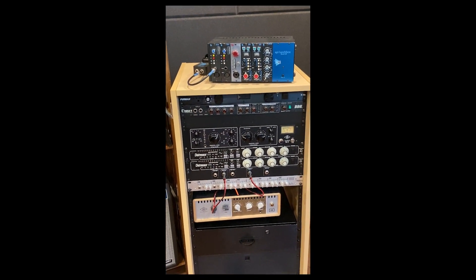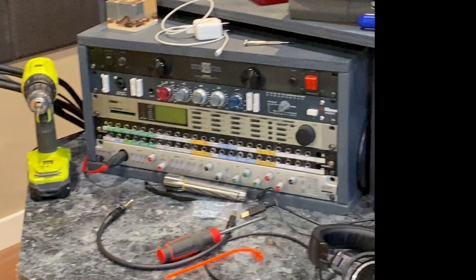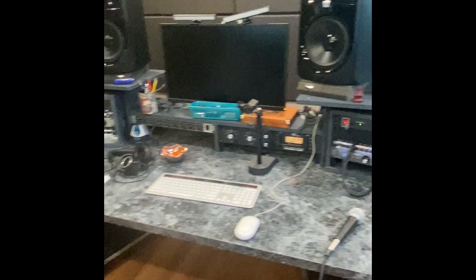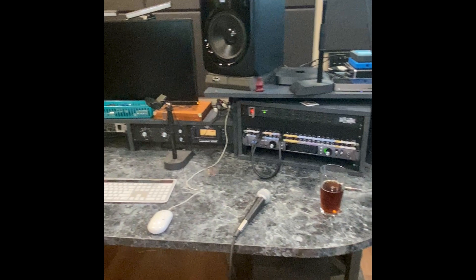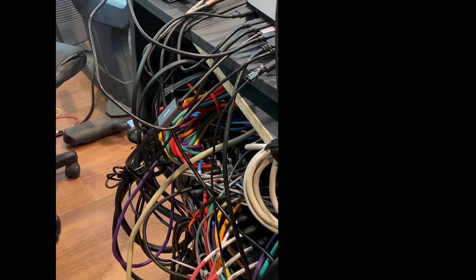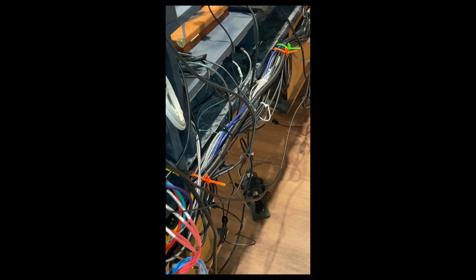Everybody who has a home studio wants to have a lot of nice gear, and if they are lucky enough to get that nice gear, well they want to be able to hook that nice gear up to each other and patch it however they want to. But to do that, you gotta have some really smart wiring. Now this may look like a big mess of wires, but what's going on here is each one of these wires is either plugged into a piece of gear or a patch bay. And that piece of gear or that patch bay can be two feet away, five feet away, fifteen feet away.